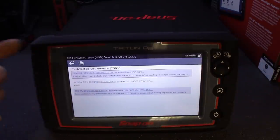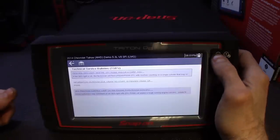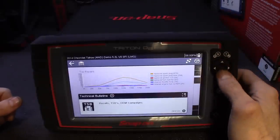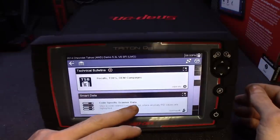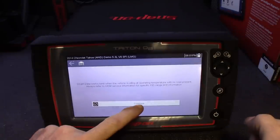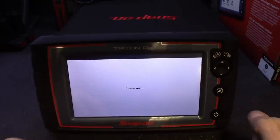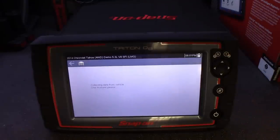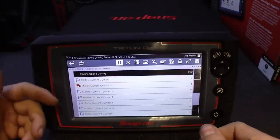It pulls up things just pertaining to that particular TSB, so you don't have to separately look it up. On engine misfire P0300 — pretty cool, got all the information right there. Going back out, the next thing I really like is the Smart Data feature. Instead of creating a custom PID list pertaining to a code you're working on or an issue you're having, this pulls it for you. It pretty much sets up a relevant list automatically.